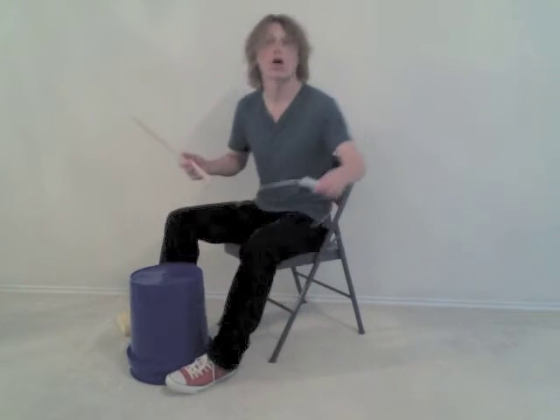Grab a bucket, some sticks, and a chair — you're ready. Take the handle off the bucket to avoid rattling.